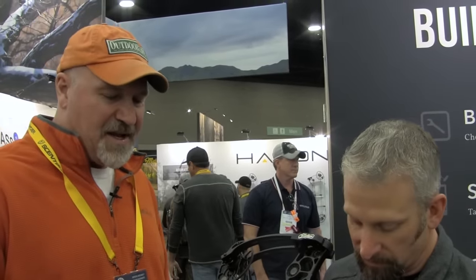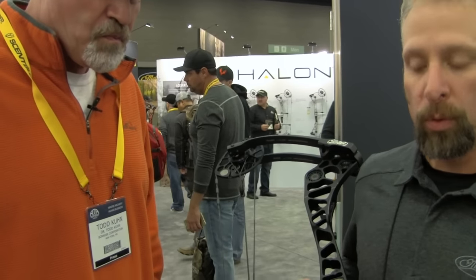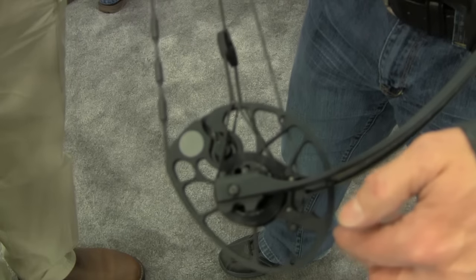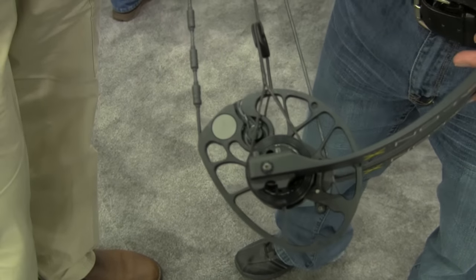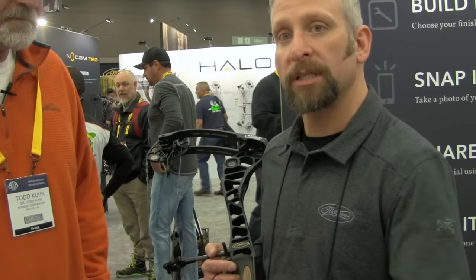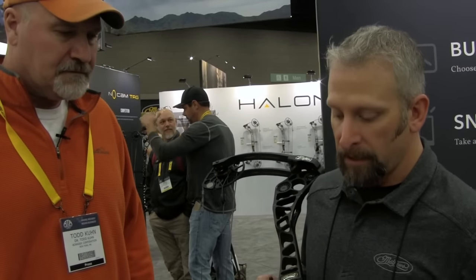Tell me something about the cam system. This is a unique cam — the cross-centric cam, which in this case is the mini version, so we call it mini cross-centric. Half of the cam is based off the no-cam design, so it's completely concentric for half of it, and then it goes into a more cam portion, which gains all the benefits of the no-cam with the nice draw cycle and concentric string payout, and then it goes into the cam section where it gets the extra speed. It's been a really great cam system — it has the benefits of the no-cam with the extra power stroke to get speed up to 330.